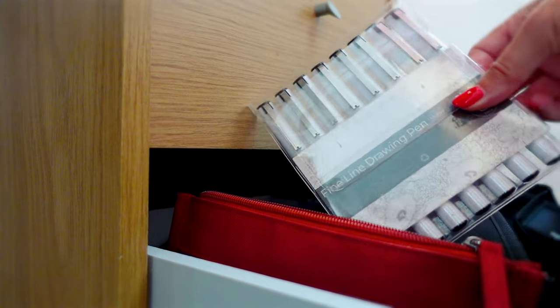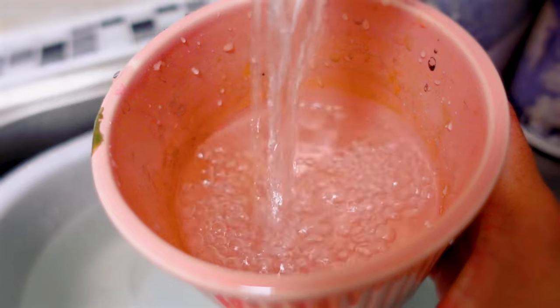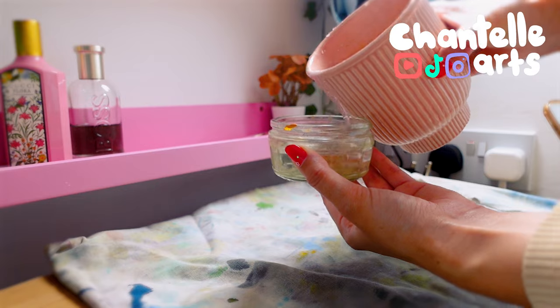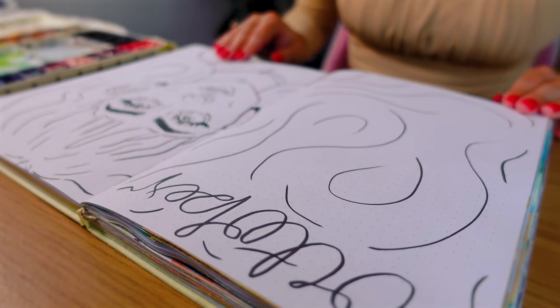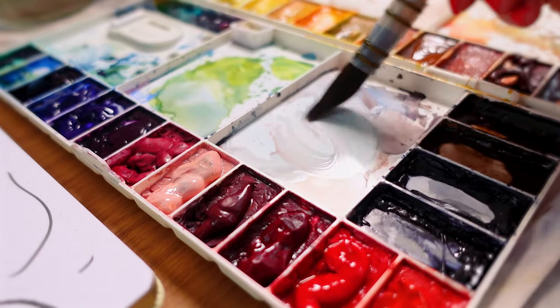We're painting four pages and the theme is vampires and all things spooky. I've actually already drawn the line work for the first page. I did a little on the second too but left the rest for us to do together. I guess you could say I have this fear of messing up the first page and the rest going horrifically.